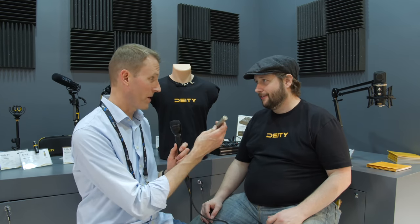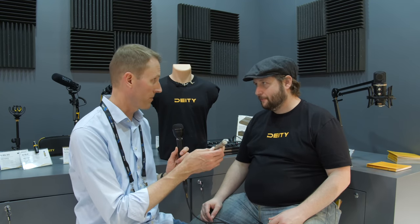It's really cool that you can swap capsules — having an omni for music recording, a cardioid for voiceover, and a hyper-cardioid for booming would be a dream. We're going to price this very reasonably, just like the S-Mic 2. We're probably looking at a late-summer release — we really want to make sure the hyper-cardioid capsule is just spot on.